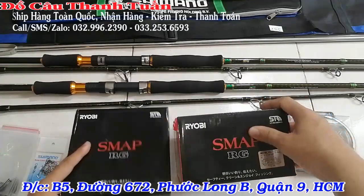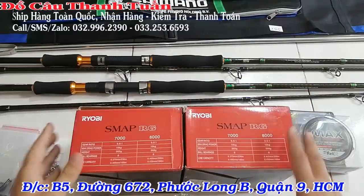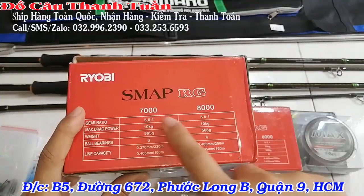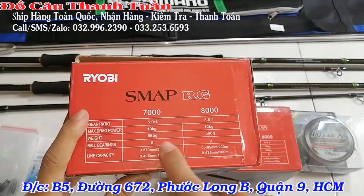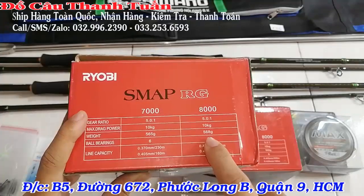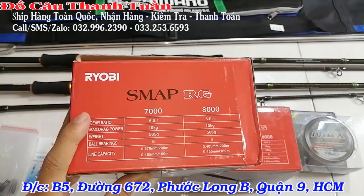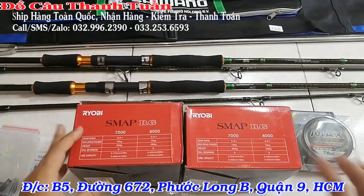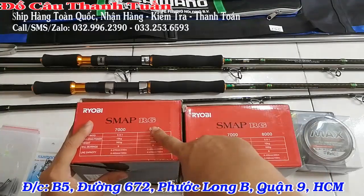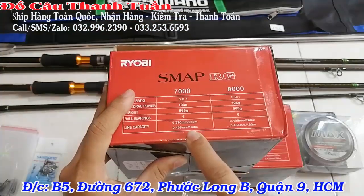Cái dòng máy là máy Ryubi Smart. Trong bộ này anh em có thể chọn giữa 2 size 7000 và 8000. Thực chất 7000 với 8000 lệch nhau rất ít: thằng 7000 cân nặng là 565g, thằng 8000 là 568g – lệch nhau có 3 gram thôi. Mắt thường mình nhìn vào đôi khi không biết cái nào 7, cái nào 8. Chỉ qua thông số ghi trên máy mới phân biệt được.